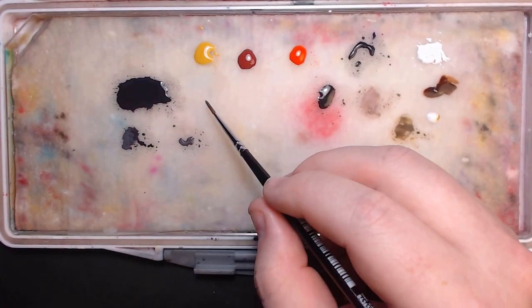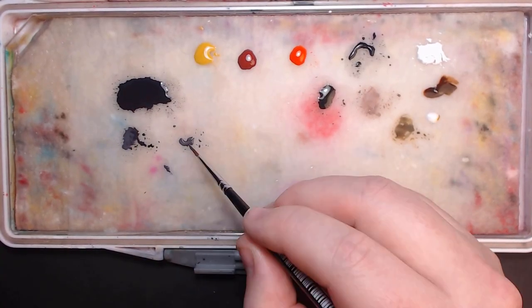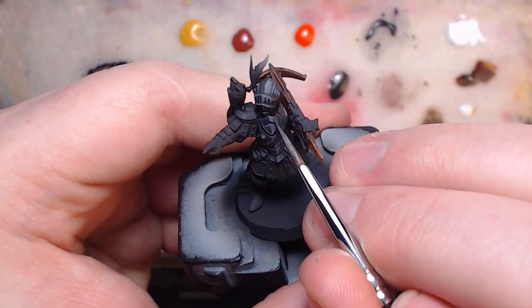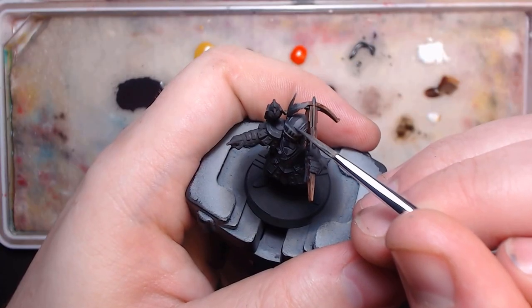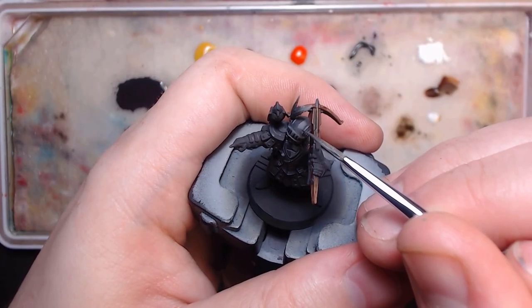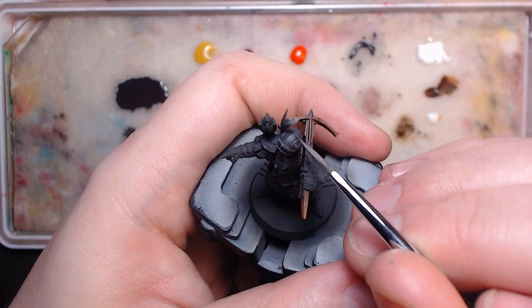To tone it down, I do a small mix of the lighter highlight and the shade I used previously, thinning it down again. Then I find the point where the light meets the dark and stipple in between, making sure I only ever lift my brush on the very center line between those contrasts.